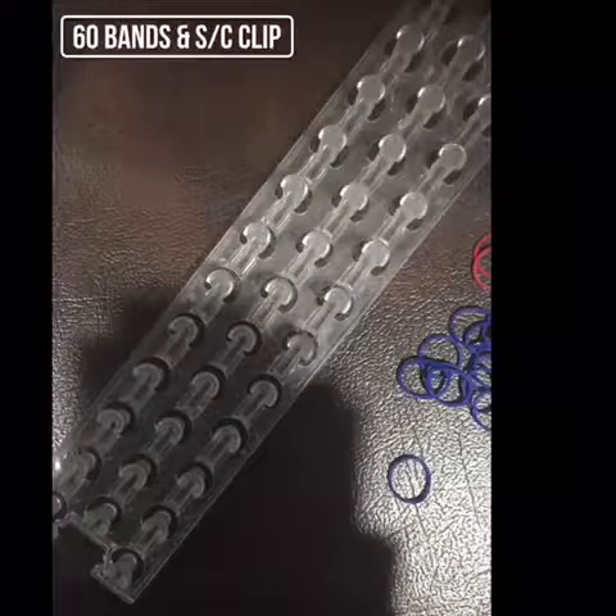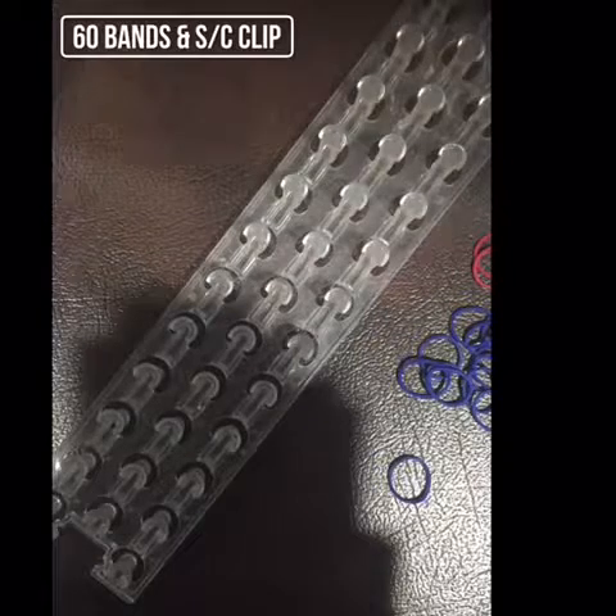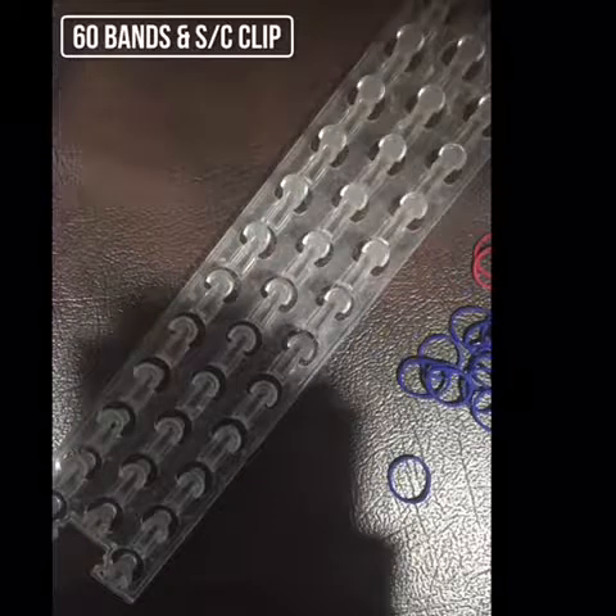Hey guys, today I'm going to be teaching you how to make a triple single on the wonder loom. You can also use a rainbow loom and keep it at standard position.